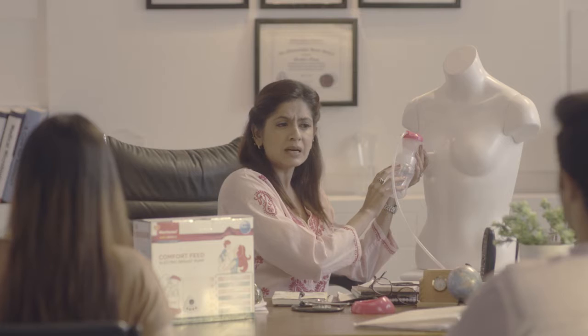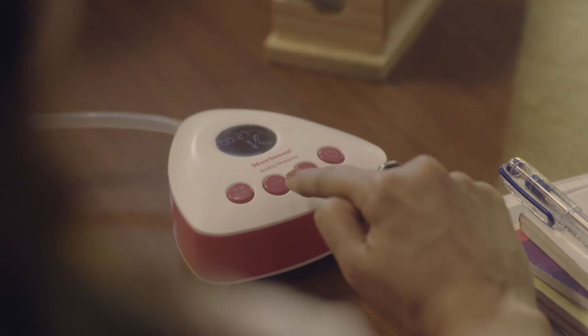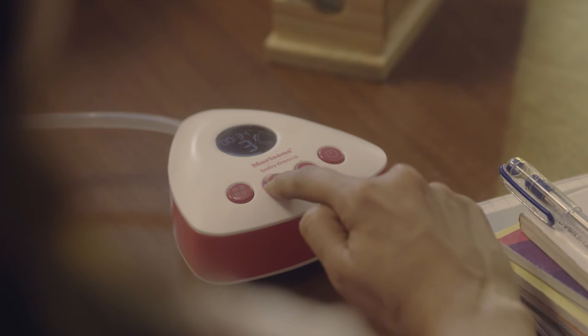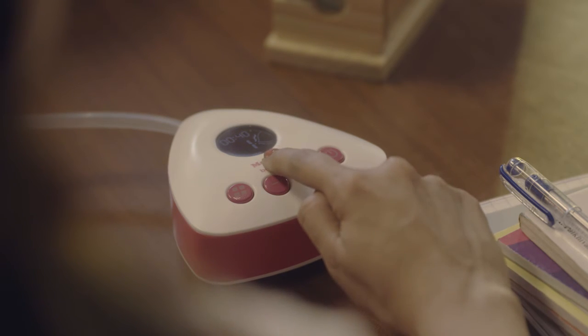For the first two minutes, do not expect the milk to come out — this is just warming the breast. This might take a little longer, but don't give up. You can change the level freely from 1 to 5 by pressing the plus button to increase and the minus button to decrease, and find your exact comfort grade, with grade one being the gentlest massage.